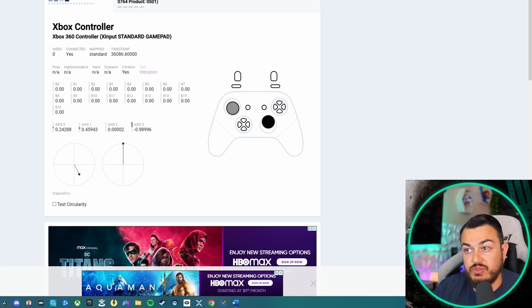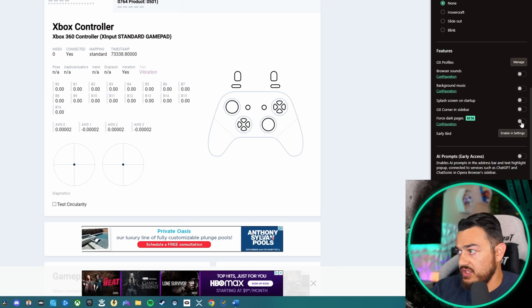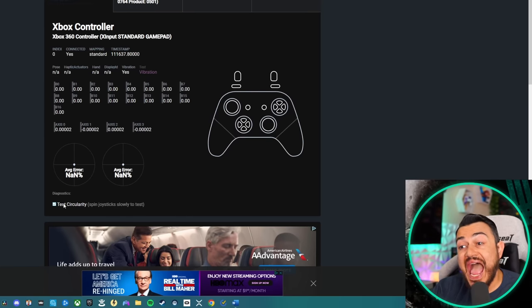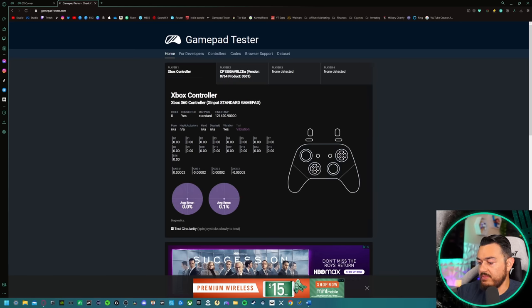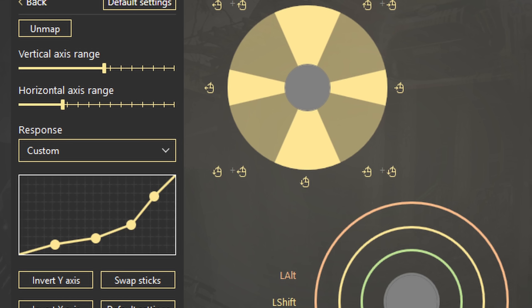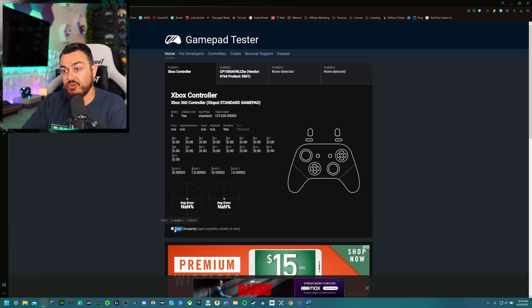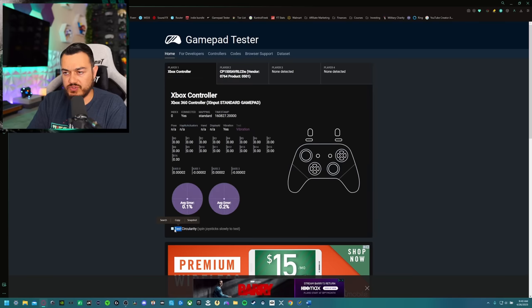Over here on our gamepad tester, axis 0, 1, 2, and 3 — the vertical and horizontal axis on the left and right analog sticks — do consistently snap back to 0.0002, which is a perfect resting value for potentiometer thumbstick modules. Let's test the circularity to get our thumbstick accuracy and confirm there are no areas of movement where the thumbsticks are not properly recognized. Just to confirm I'm not running any programs in the background that might be enhancing these results — this is just the magic from Cooler Master's zero dead zone mode — and as you can see, the results are freakishly accurate.